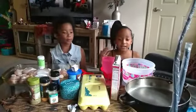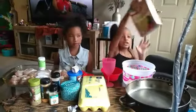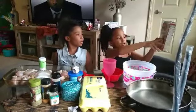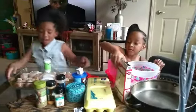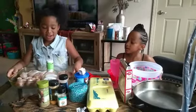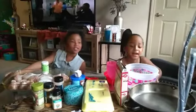Today we're doing a cooking video. I'm going to be making some chocolate butter recipe yellow cake. And Gigi, what are you making? Today I'm making baked chicken.